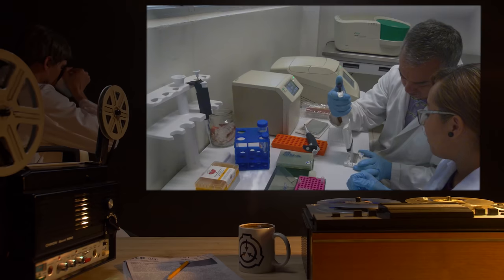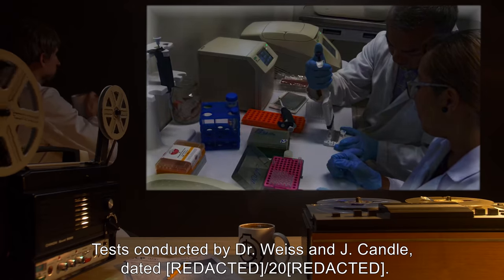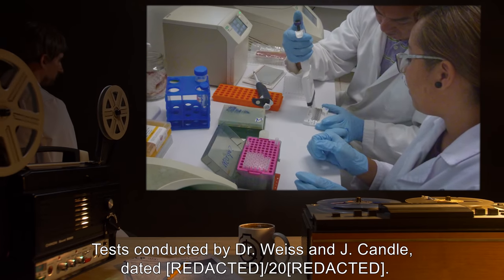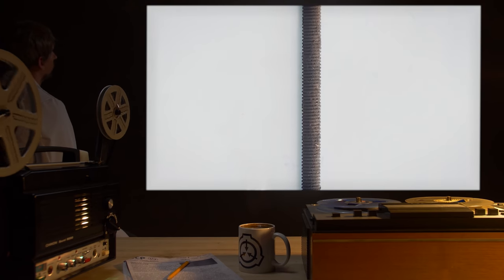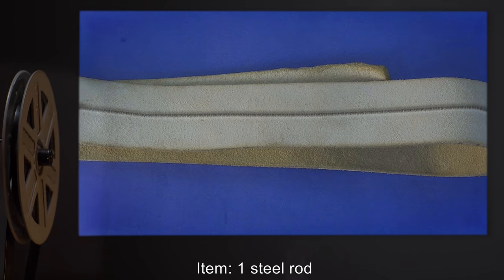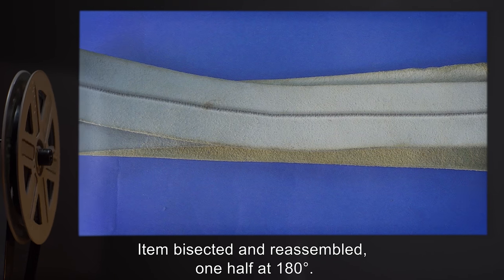Experiment Log 568-1. Tests conducted by Dr. Vice and J. Candle. Item one: steel rod. Result: item bisected and reassembled with no observable damage.